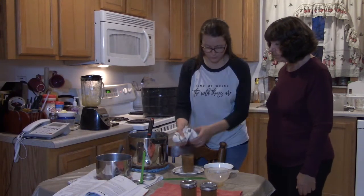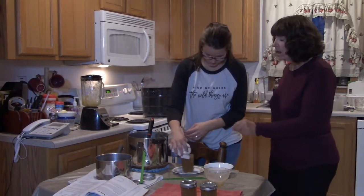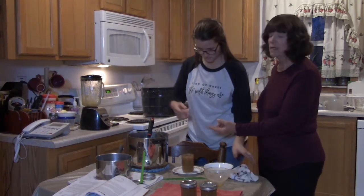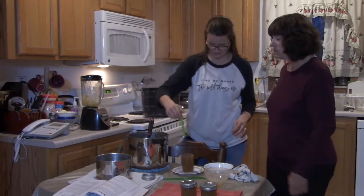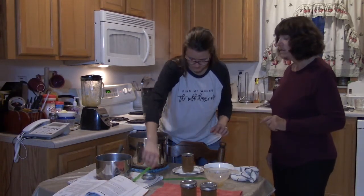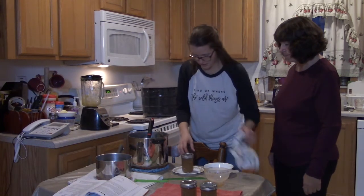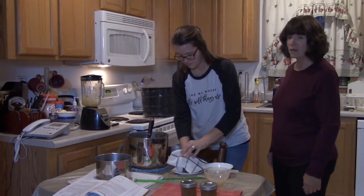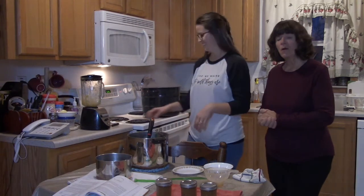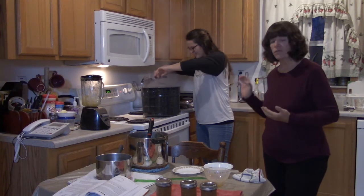Karen wipes the rim clean — if the rim isn't clean, the lid won't make a proper seal. She centers the lid, adds the ring fingertip tight, and continues filling the remaining jars. They'll bring the video back when ready for the next step.